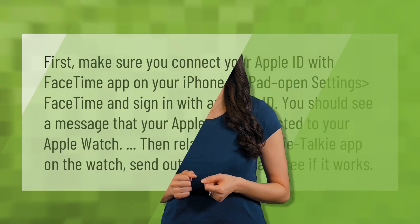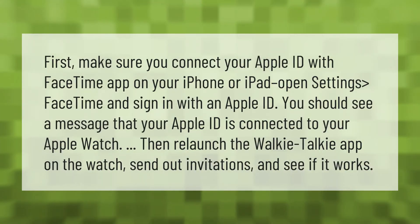First, make sure you connect your Apple ID with the FaceTime app. On your iPhone or iPad, open Settings > FaceTime and sign in with an Apple ID. You should see a message that your Apple ID is connected to your Apple Watch. Then relaunch the Walkie-Talkie app on the watch, send out invitations, and see if it works.